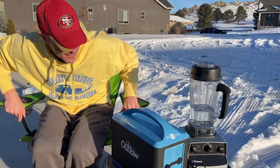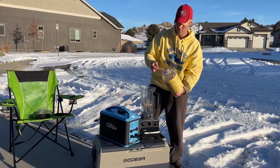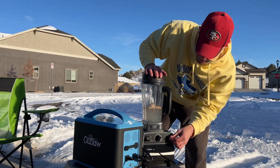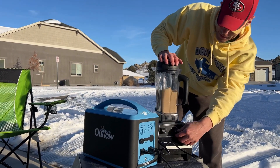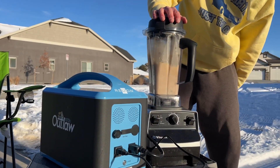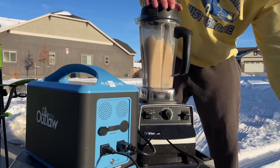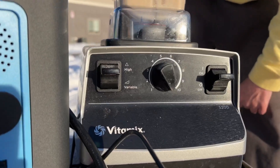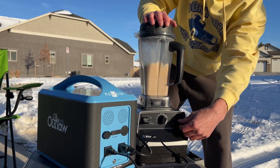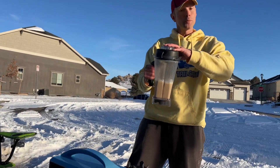Let's do our final test today in the tailgating challenge with the Outlaw. That did excellent, actually — with multiple things running on it at the same time. That's the real test.